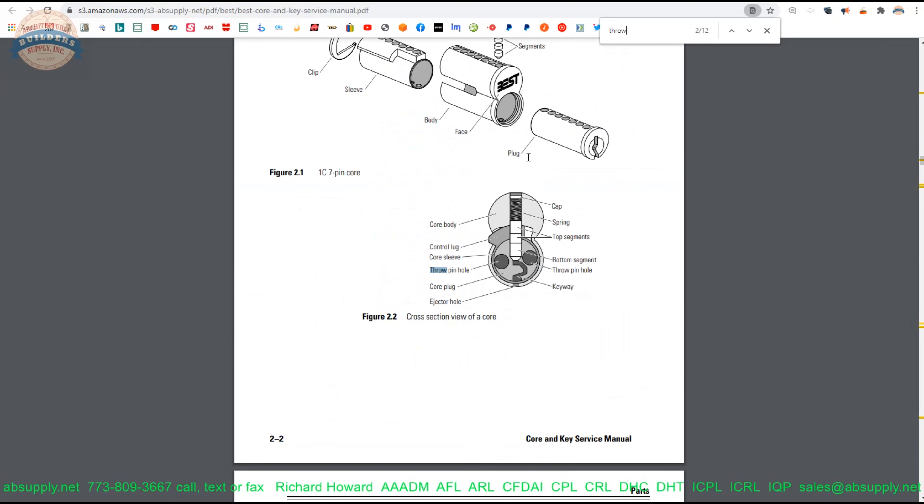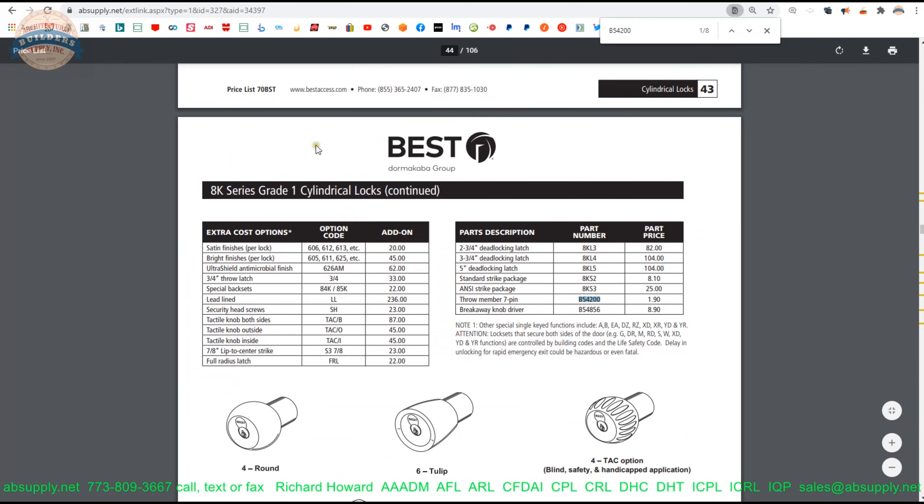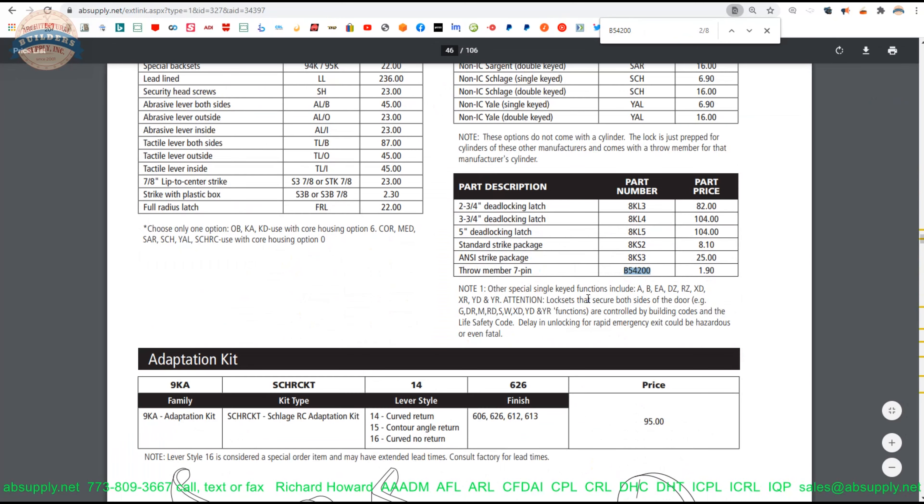And then the price list — we'll search our part number there. We're just looking for resources for this item. The 8K Grade 1 cylindrical lock shows up as the throw member here, and it also shows up in the 9K, and then just variations of the 9K itself. So there's a throw member 6-pin and a throw member 7-pin — there are different models for this part.